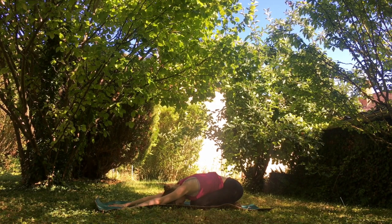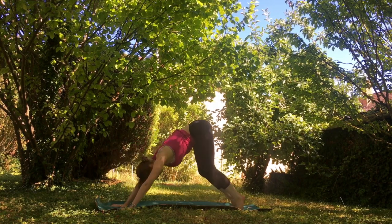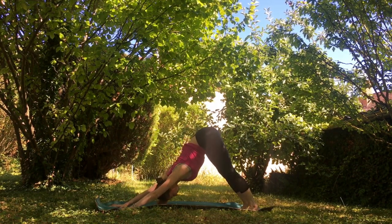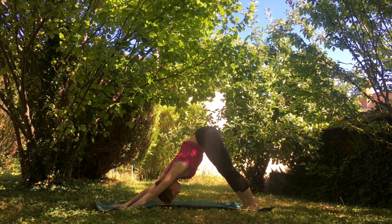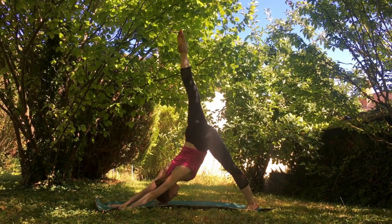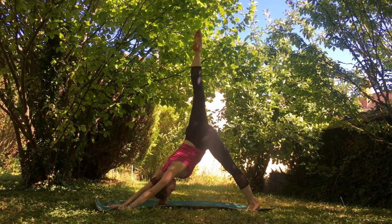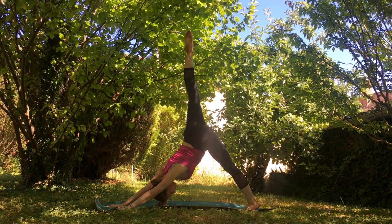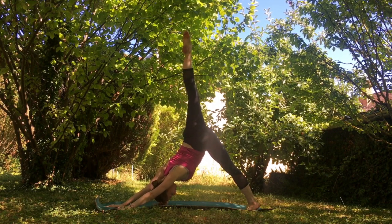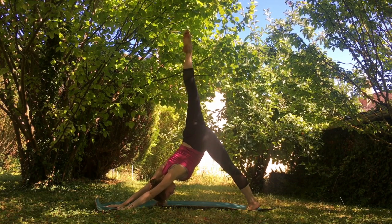Let's go back into our tabletop position, tucking our toes, bringing it back into our downward facing dog. Connecting with our breath here for just a couple of moments. Let's take it to the other side — now your right leg comes up high, perhaps stacking your hips if you are able, opening up those hips. Feeling that nice deep stretch in that hip flexor. Take your time in this pose, go ahead and bend your knee.